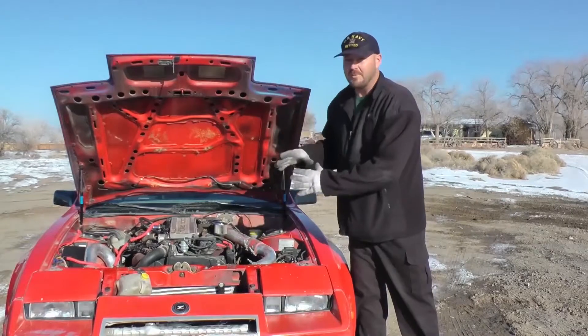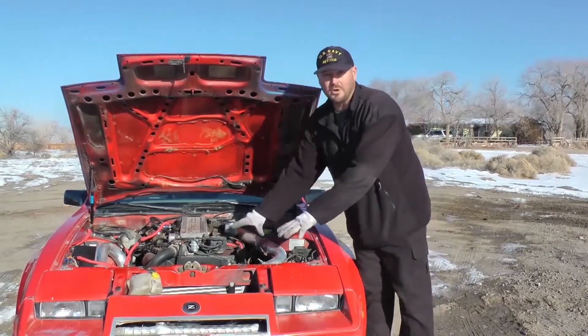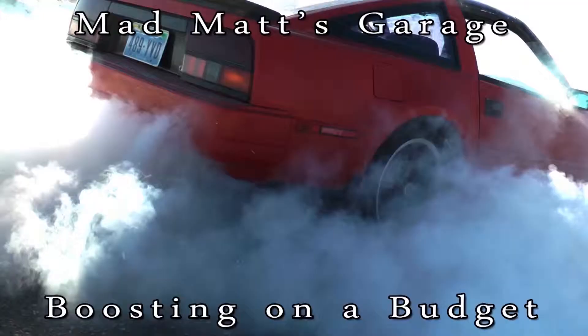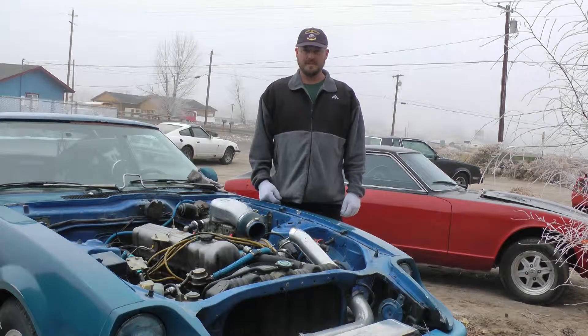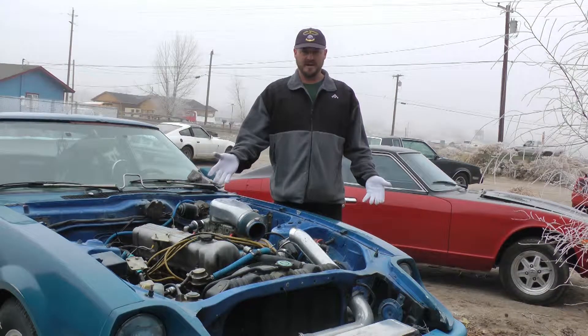From the factory they had a very small turbocharger, no intercooler, so when the turbo gets hot — hey, what's going on, Mad Matt from Budget Boosting again. Today we're going to talk about blow-through carburetor jetting.